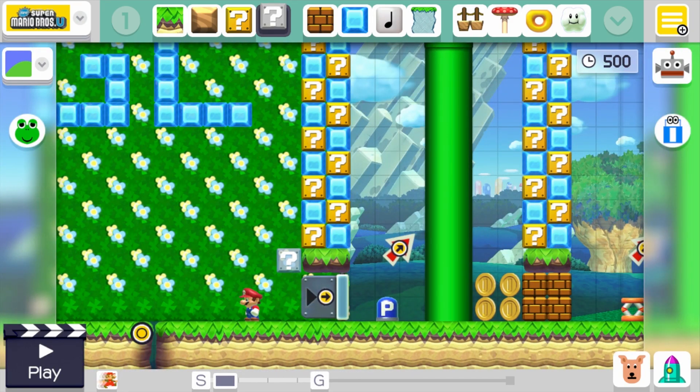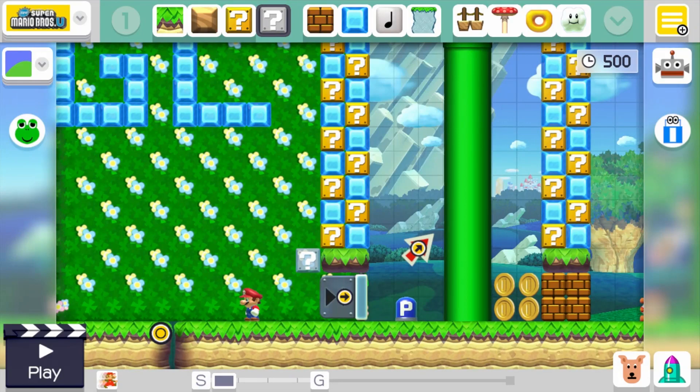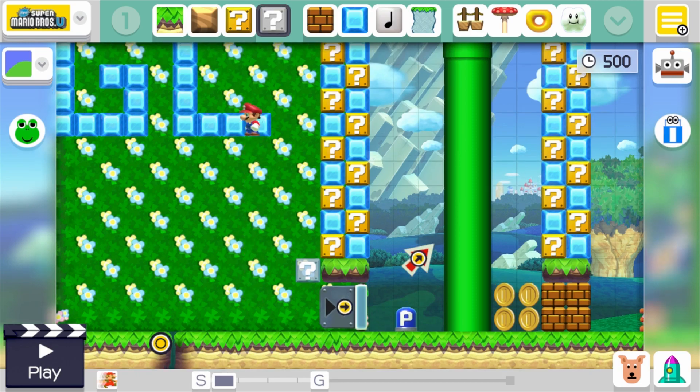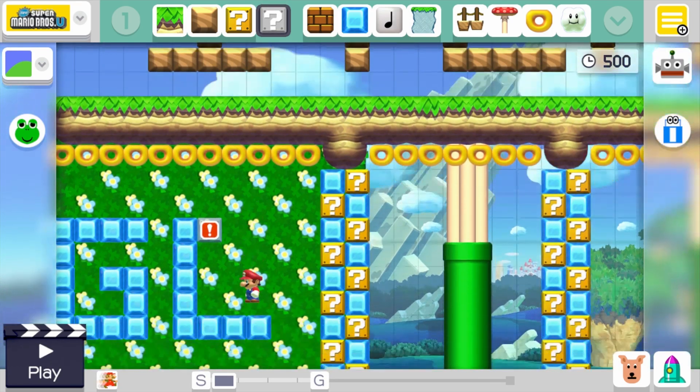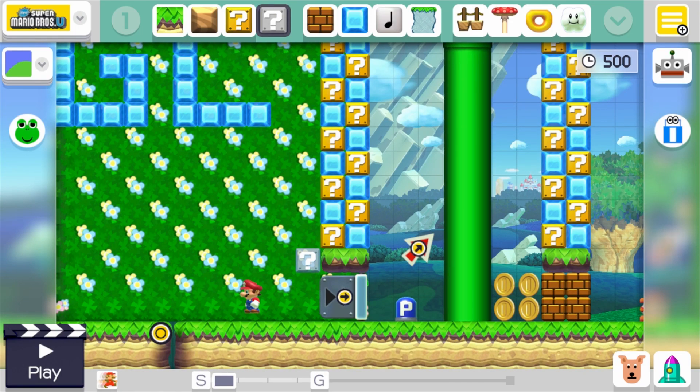I made a quick level that you can go check out — it will be down in the description if you want to play it. It's a quick tutorial level, but the ending trick is a little bit difficult. I apologize, but I thought it was really cool so I had to include it. Without further ado, let's get right into this and I'll show you how it's done.